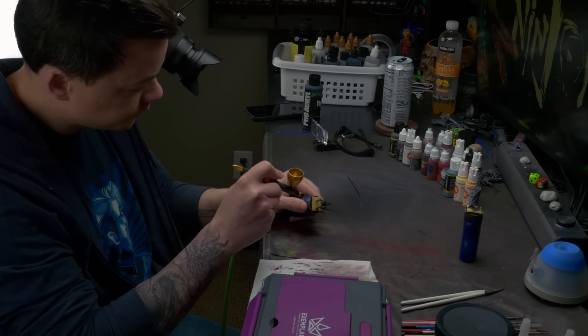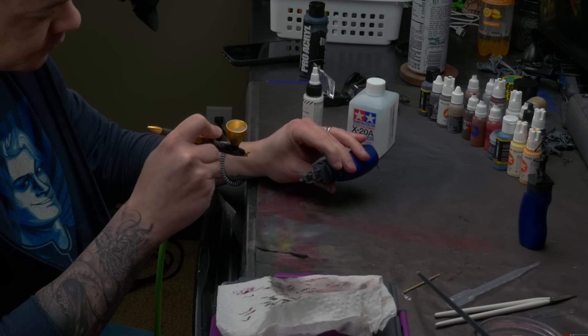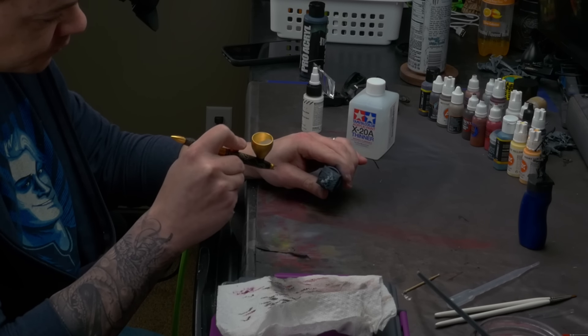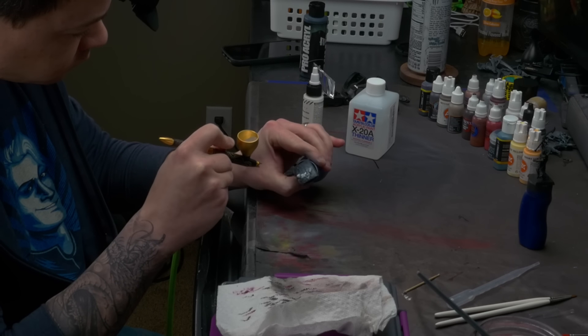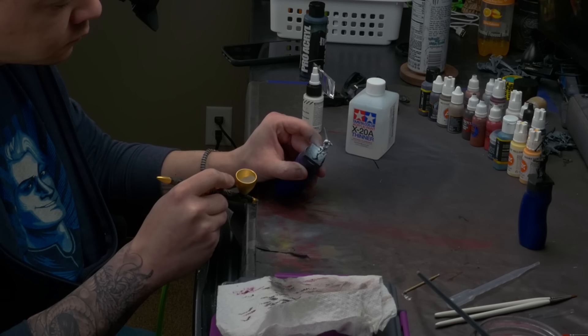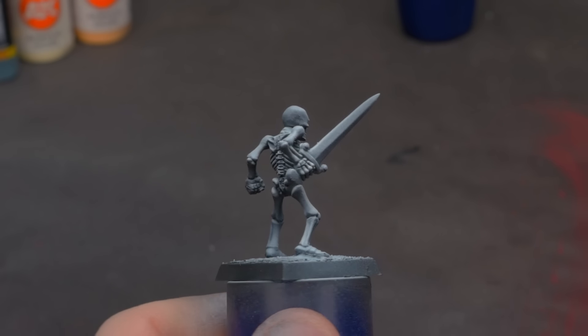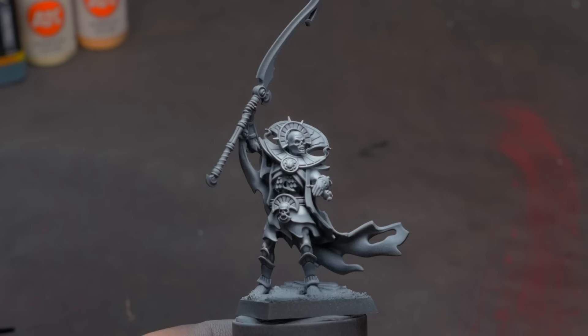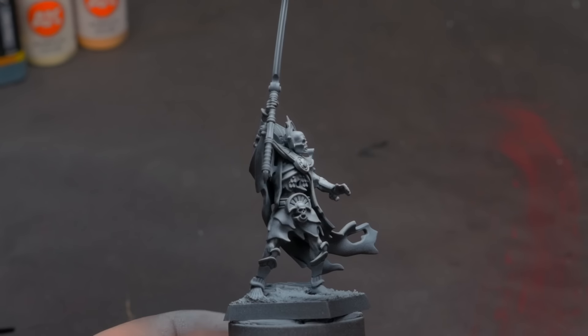I start by priming the model black and then spray it with an airbrush from above with a white ink. Now, if you don't have an airbrush, don't worry - this is the only time I use one in this entire video. What you can do instead is simply dry brush with a white paint. Just make sure that the brush stroke starts at the top of the model up by its head and you're brushing down towards its feet. The goal is that we're creating a brighter section from the zenithal on the upper portions of the model around the head and shoulders while not hitting very much of the lower part of the model at all.